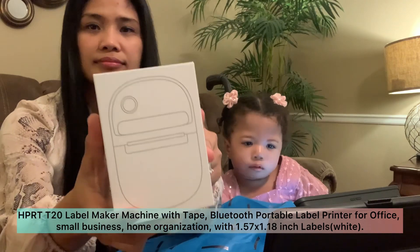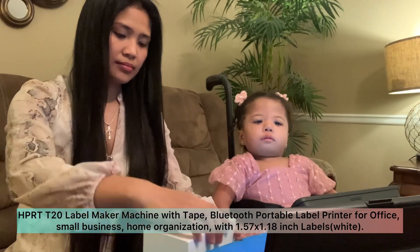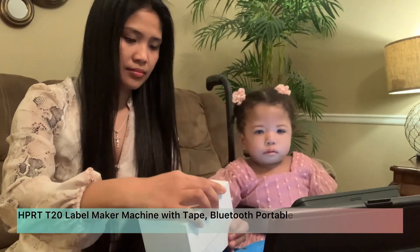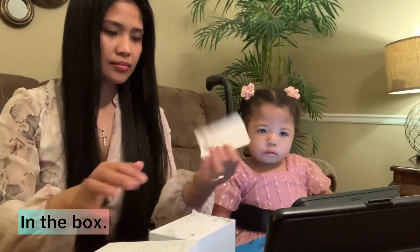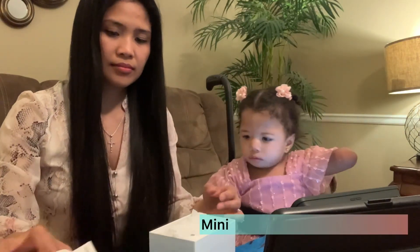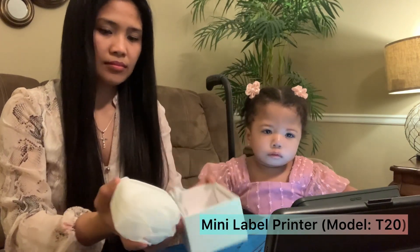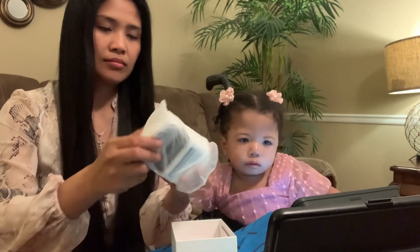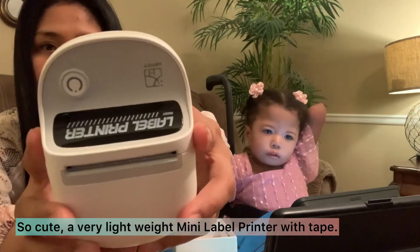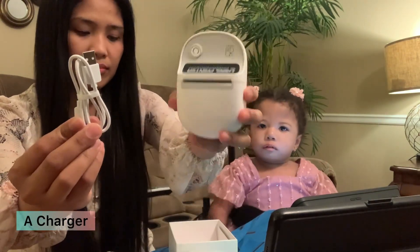It comes with tape — a Bluetooth portable label printer for office, small business, and home organization. It features a 1.57 by 1.18 inch white label. This is the mini label printer model T20. So cute, very lightweight! Look at that — it's very lightweight, and there's a charger included.